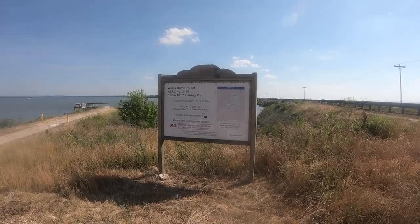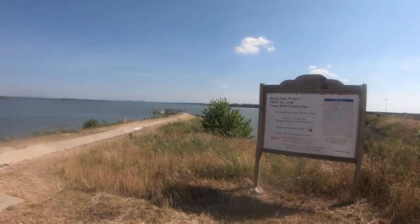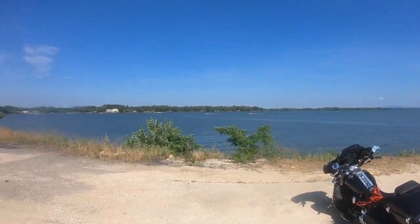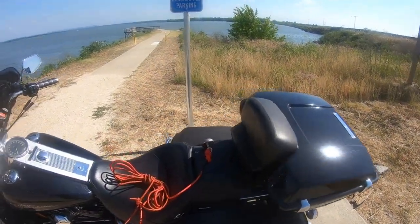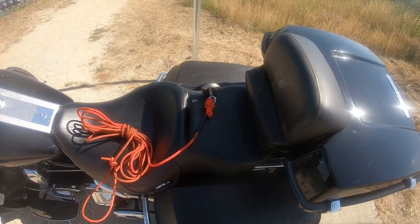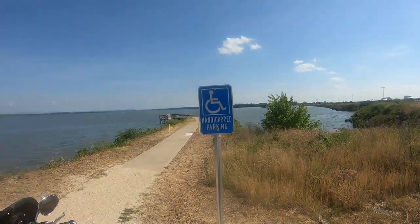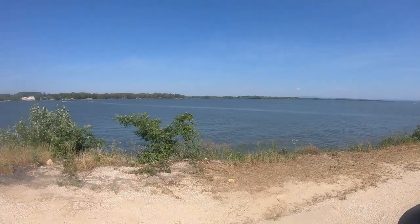Hey guys, welcome back! Today I'm at Weiss Lake in Alabama and I'm gonna try my luck at magnet fishing again. I'll go around some of these fishing docks — pretty good sized place. Last video I was using a 500 pound magnet with 65 feet of line, which seems like overkill, so I got a 330 pound magnet with 25 feet of line. It's kind of windy today, so hopefully the audio turns out okay. I'll get back with you on the first good find.